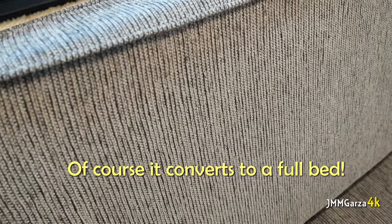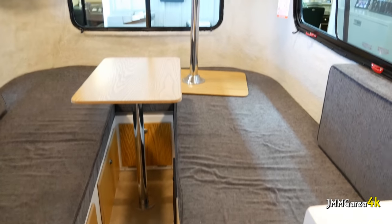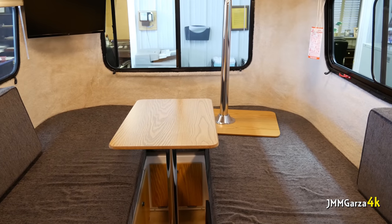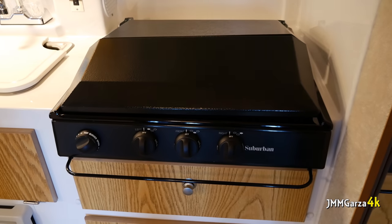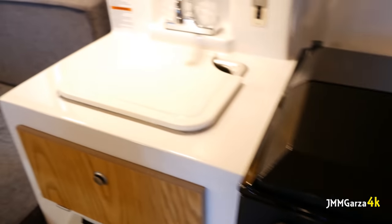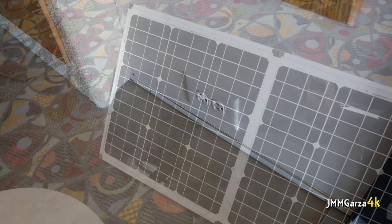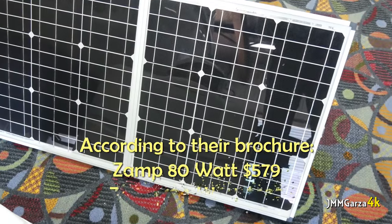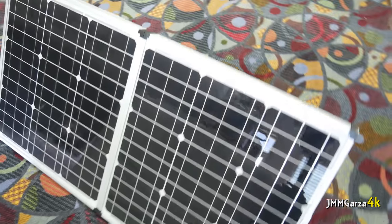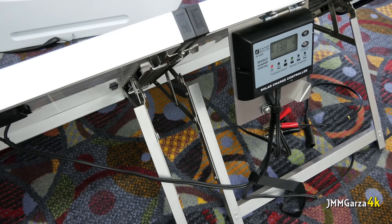This one is in the Slate interior. The appliances are in similar locations to the first travel trailer I showed you. There are two plugs near the door entrance. They do sell solar panels — Zamp solar panels — for around $600–$700. They have different options for that as well.